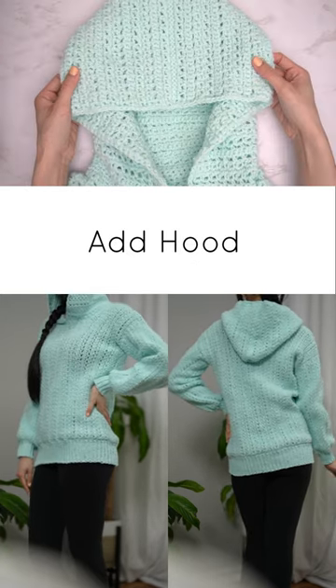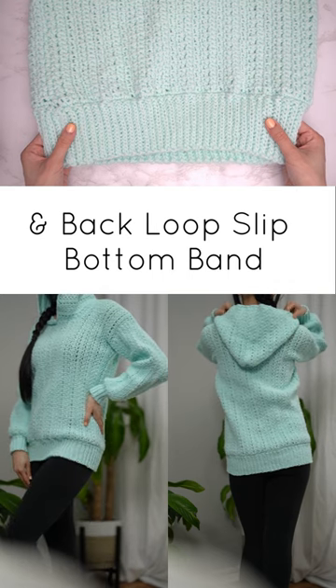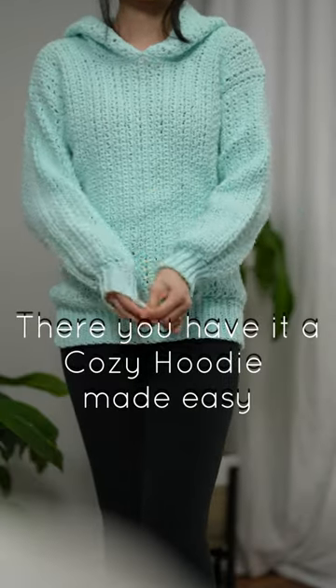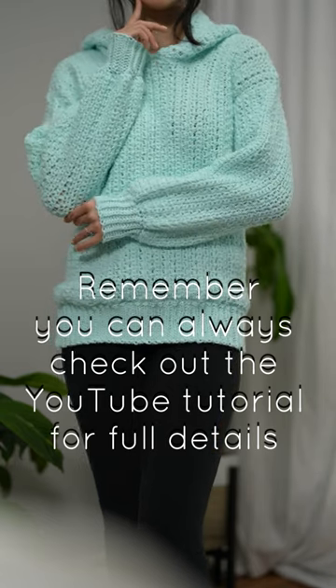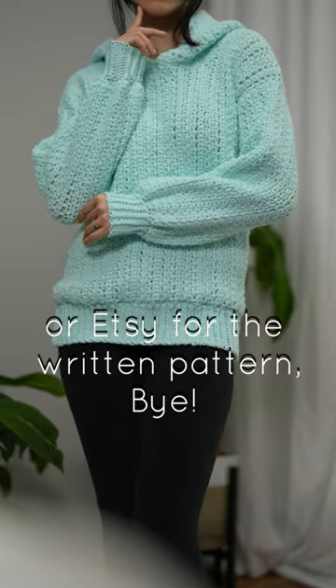Add a hood and back loop slip bottom band — there you have it, a cozy hoodie made easy! Remember, you can always check out the YouTube tutorial for full details or Etsy for the written pattern. Bye!